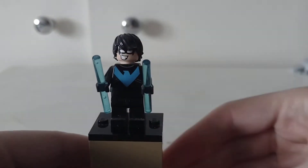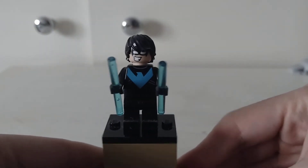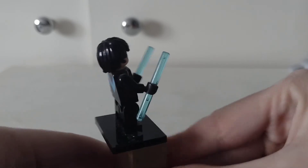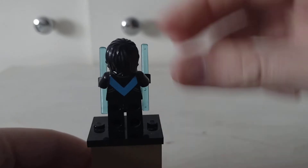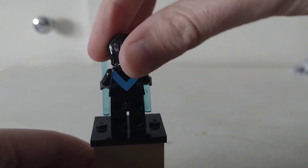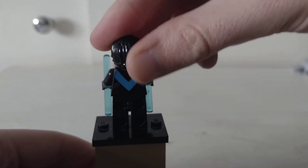And here is Nightwing. The body is actually from the micro fighter Robin. No double-sided head whatsoever on this one.